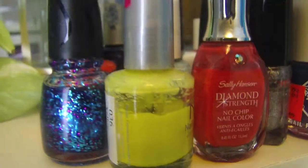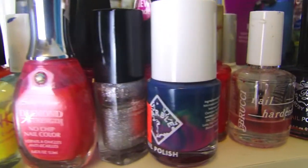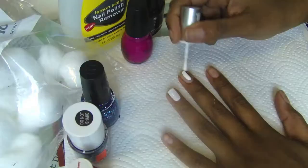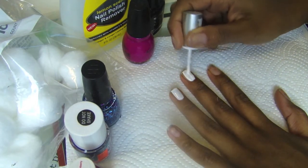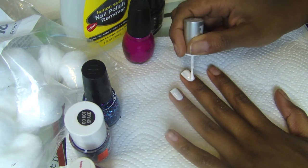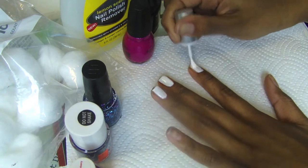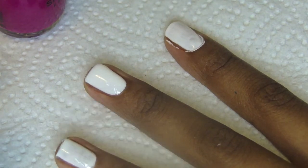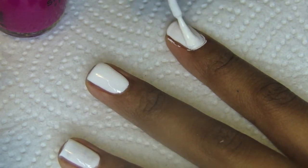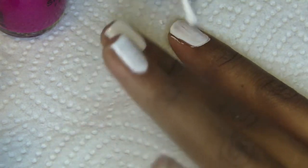First things first, it's time to pick our color. I tend to go for pinks and reds, obviously, because it's Valentine's Day, but you're more than welcome to choose whatever color your heart desires. I'm gonna start with white, because it's a great base to write on and to add color on top. I like to do a double coat so that it's extra thick and extra white. Don't be afraid if you accidentally get polish on the sides — you can always use a q-tip and some nail polish remover later to get rid of that.